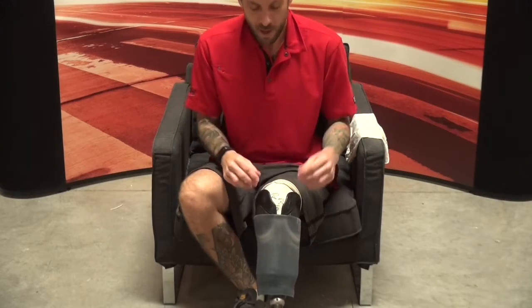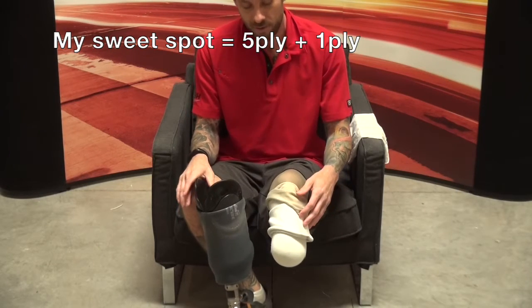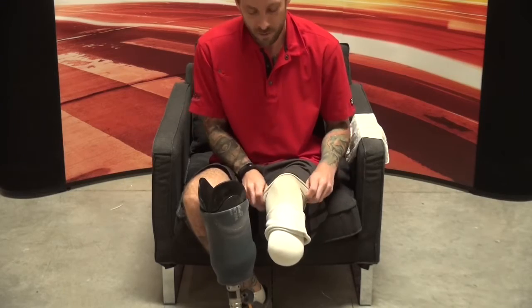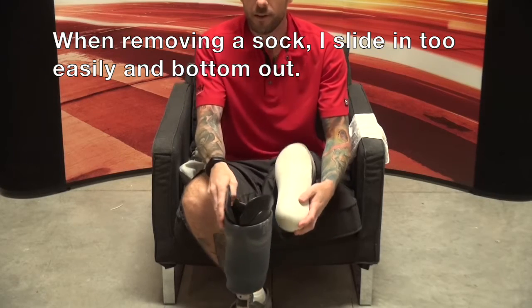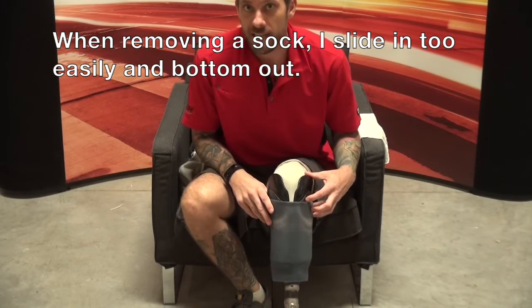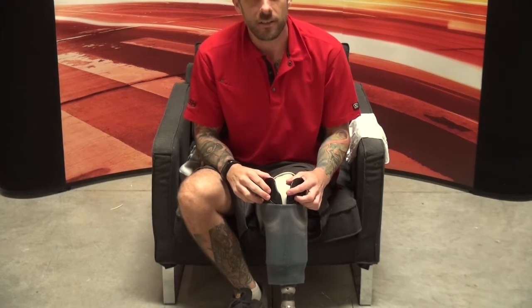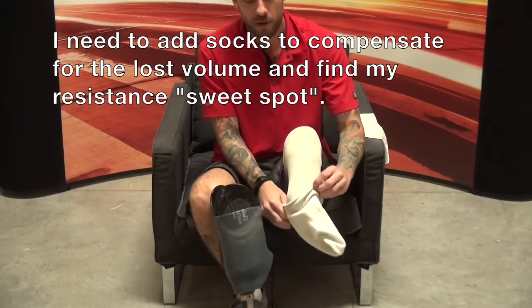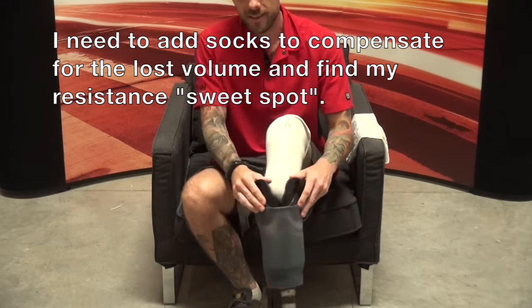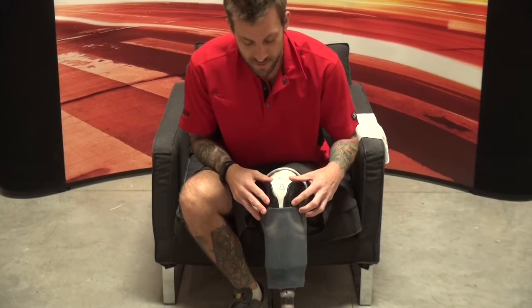On a typical day I wear a five-ply sock and a one-ply sock when I leave the house. If I remove the five-ply and I've only got the one-ply on, I slide into the socket very easily — and if I stand up and bear weight, I'm going to fall right to the bottom of the socket and it's going to hurt. At that point we know we need to add socks, so we sock back up until we get that familiar resistance that feels just right, then take a walk to confirm.